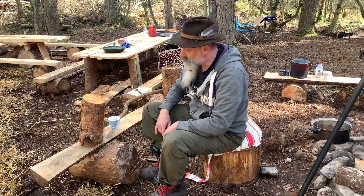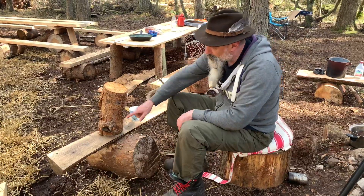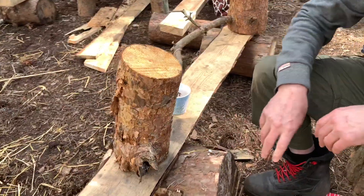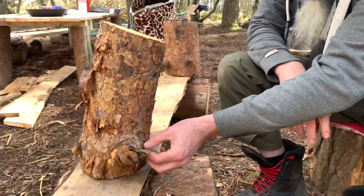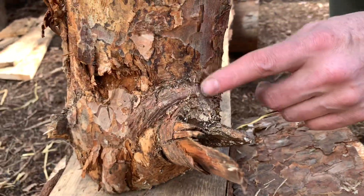Right, when you find pine trees, and here the branch meets the stem, you find the little octopus bit — that's where you find this fatwood. It's pine that has got a lot of resin in it. You can see here, because the tree's been dead a while, the resin starts to accumulate.